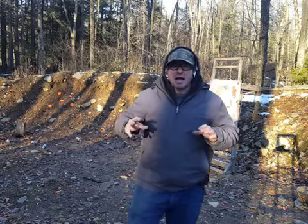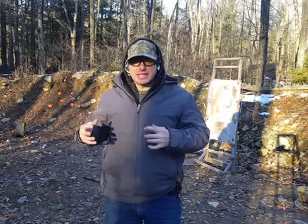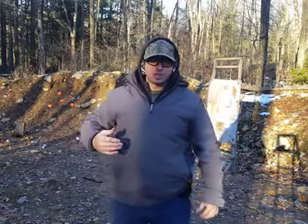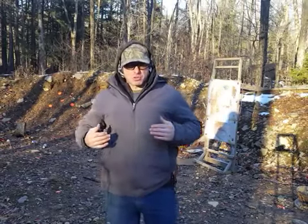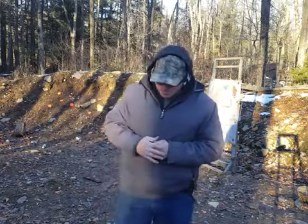Something to understand is I'm not reinventing the wheel. This is an idea that has existed for many centuries — in swordsmanship, in hand-to-hand martial arts, in fencing. Fighting is fighting. Just because we now have a gun instead of a knife or a sword, the basic ideas and concepts of fighting pretty much stay the same.